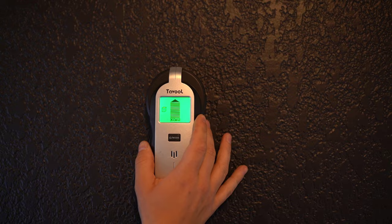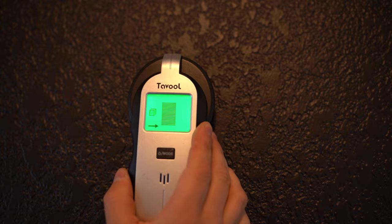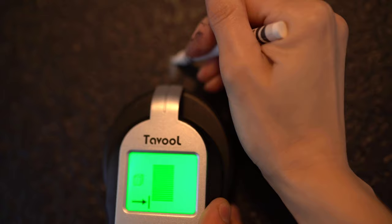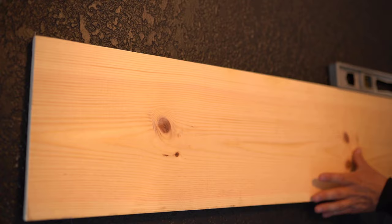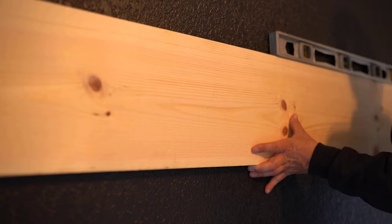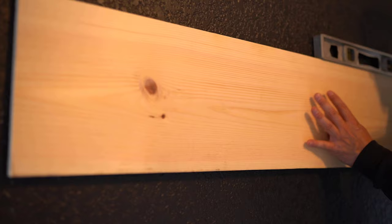To screw the boards onto the wall, we wanted to make sure they were screwed into a stud. This stud finder I found on Amazon — it was less than $30, always comes in handy, and is so easy to use. I'll link it in the description box below. Using the stud finder, we went all the way across the wall and marked wherever there was a stud. Then using a level, we got the boards situated on the wall how we wanted them, and carried those stud lines from the wall onto the board using a pencil.